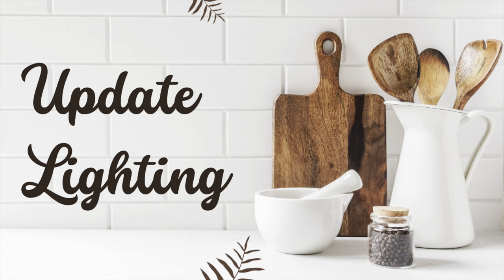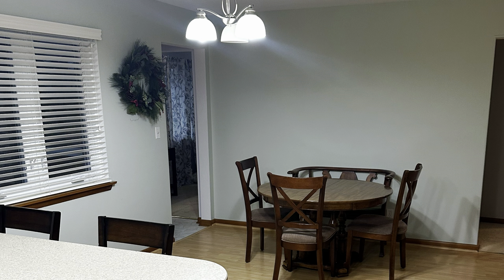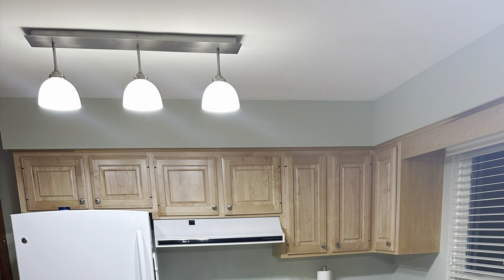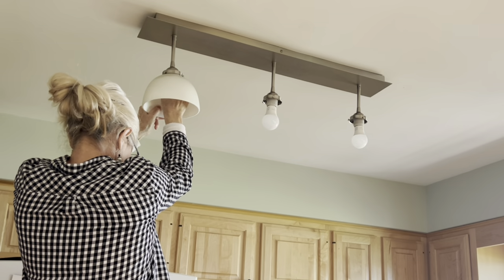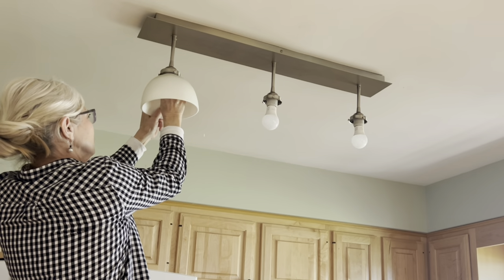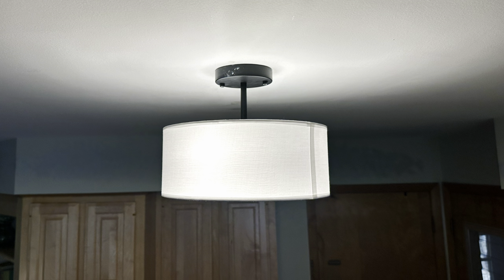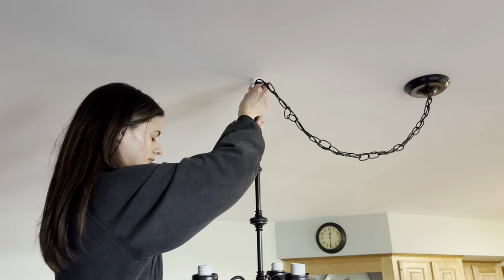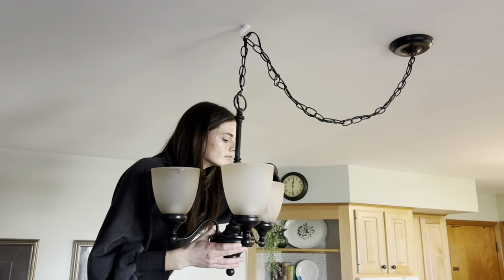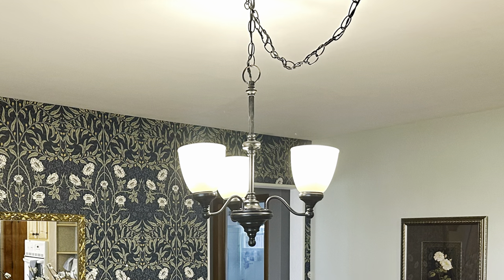Both Spencer and Madison disliked the ceiling light fixtures. The chandelier was not in the center of the eating area, and the pendant lights were oddly placed and not over the peninsula. Both lights were silver and modern in design, and like me, they both prefer traditional decor. Madison's father came to the rescue again and replaced the pendant light with an inexpensive ceiling fixture from Amazon. For over the table, I thrifted a more traditional chandelier for $10 and spray painted it black, then Madison's father installed it with a long chain so that we could swag it to hang over the center of the table.